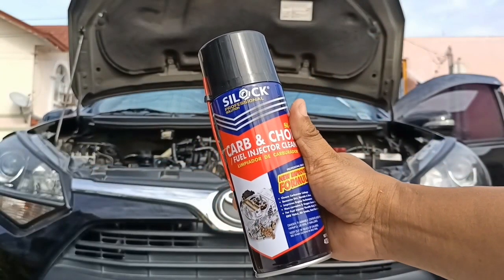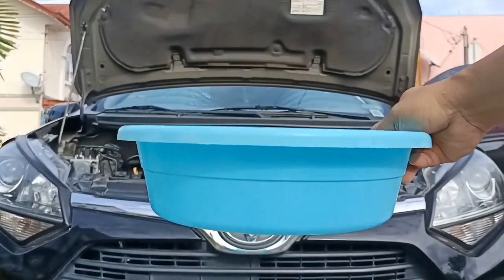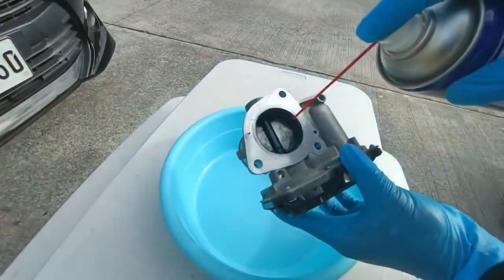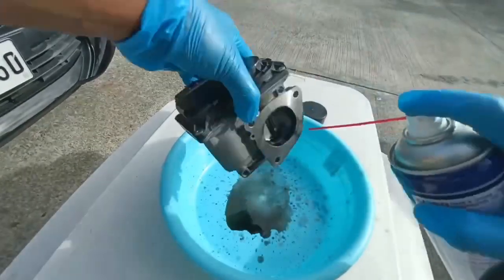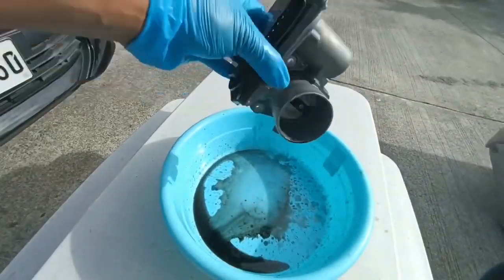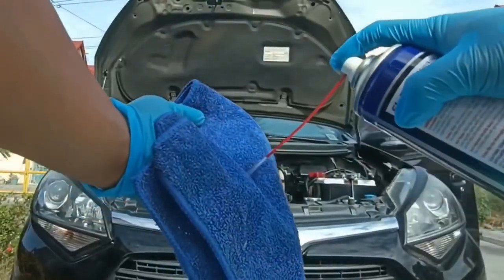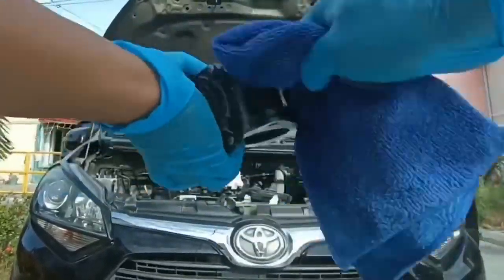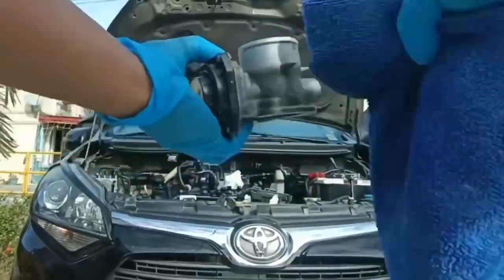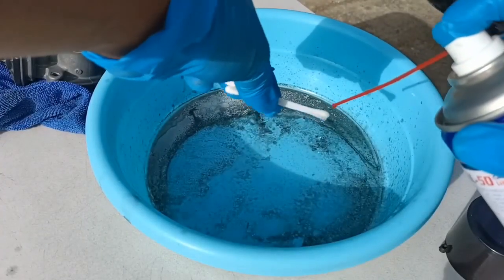Using a throttle body spray can cleaner will clean the front and back of the throttle body. Don't forget to use a catch basin when you do this PMS. Do not push the plate open as you spray away. Cotton swabs can likewise be helpful in making the throttle body spotless.